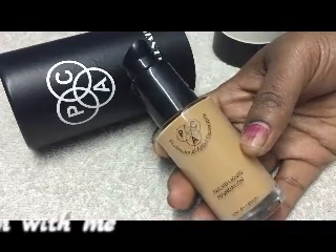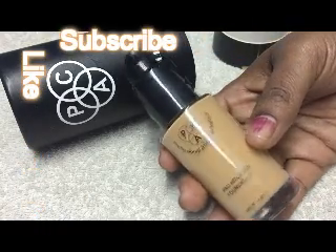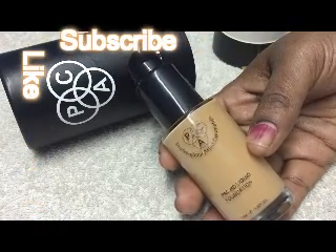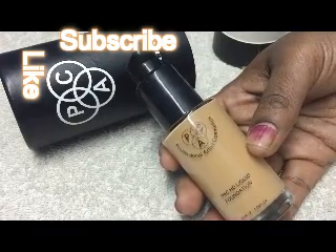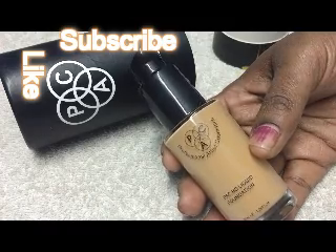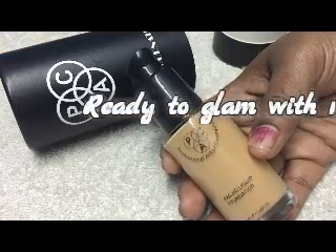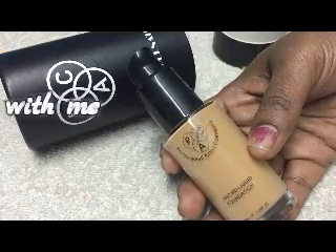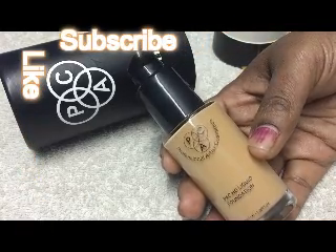I'm a girl with heavy oily skin and I applied this Pack Foundation at a party last weekend. It stayed nearly six hours on my face and didn't move off from the nose or anywhere. Whenever I apply Maybelline Fit Me matte foundation it really moves my skin shade to the next level, but this Pack Foundation doesn't do that.